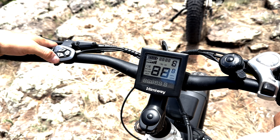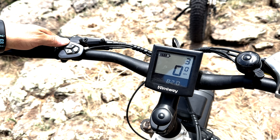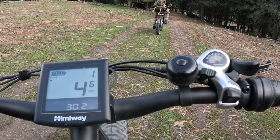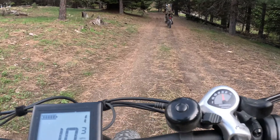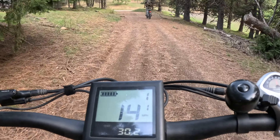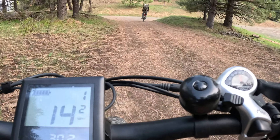Each of these bikes also come equipped with a multi-functional LCD display that can showcase your battery capacity, your odometer, your speedometer, its pedal assist levels, and USB charging capabilities. If your phone's dying, you can charge it through the LCD display. There's also a watt meter so you can display the motor power output in real time.